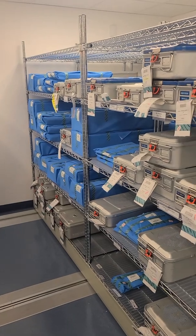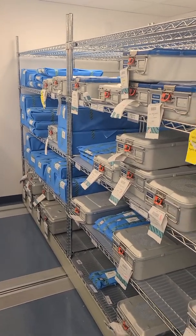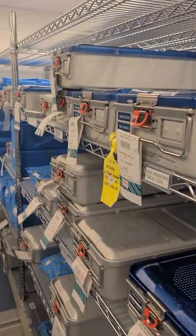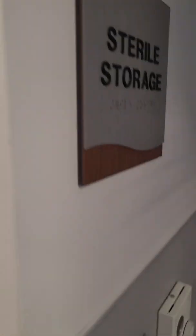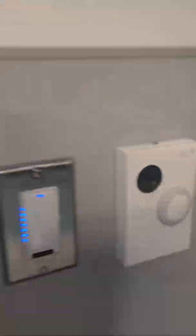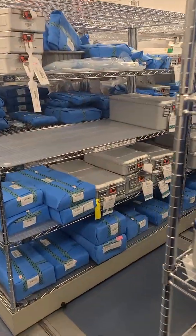Temperature ranges usually between 72 and 78 degrees is the optimal storage temperature — though at one point that specific range was a guideline, it no longer is. This room is actually at 71.5 degrees right now.